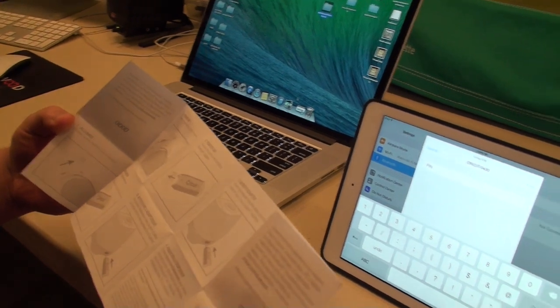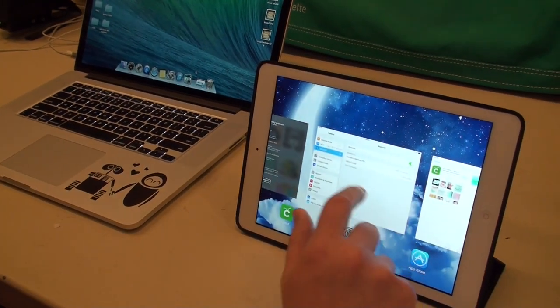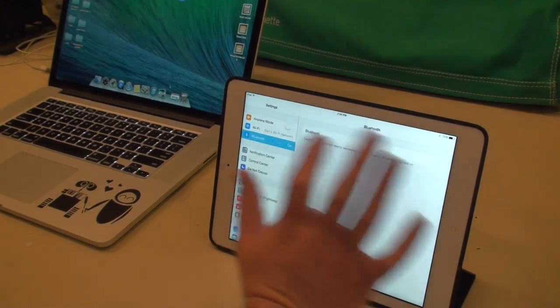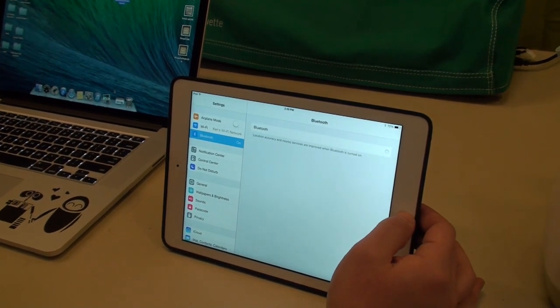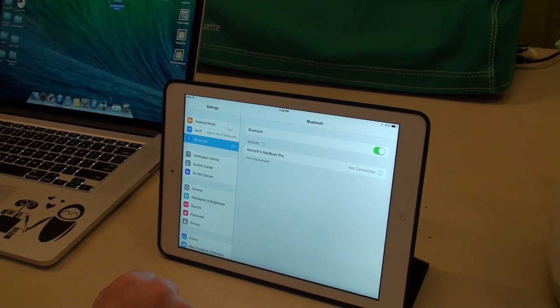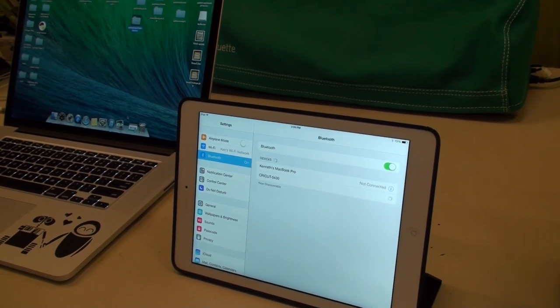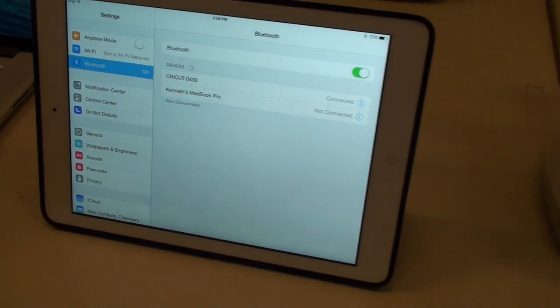It wants a PIN number. According to the installation guide, enter PIN zero-zero-zero-zero — that's pretty easy. So we're going to go back in and pair that. Let me turn off Bluetooth and start back, then turn it back on so it can discover my Explorer again. We're going to select it. It's going to ask for that PIN number, so put in the four zeros. You'll see up here it says pair — hit pair, and we are now connected and able to use our Cricut.